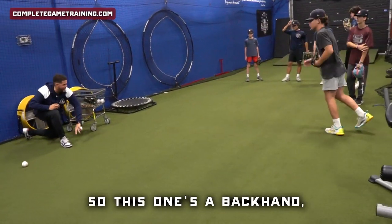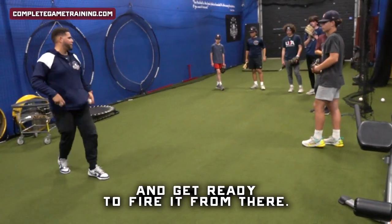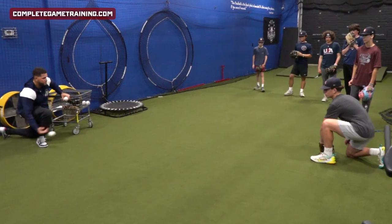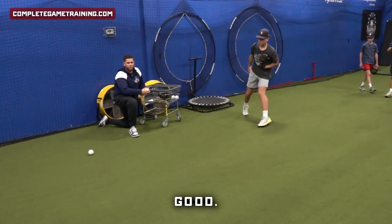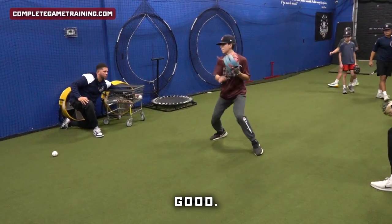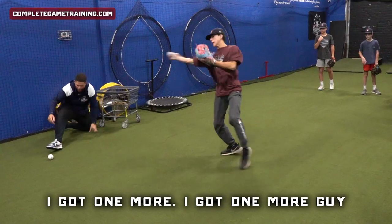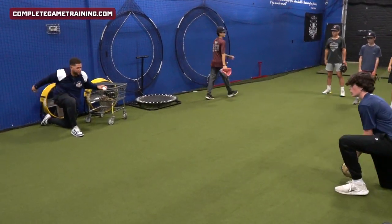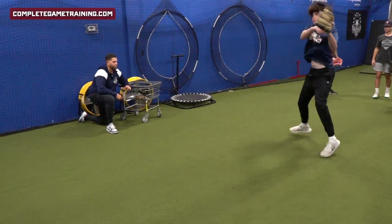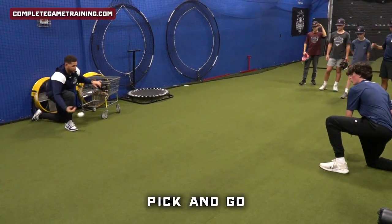So this one's a backhand — get ready to fly right from there. Remember we said sit the wrist early, set the wrist back. Pick and go.